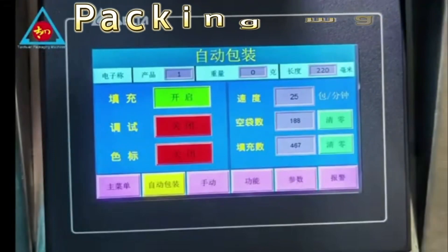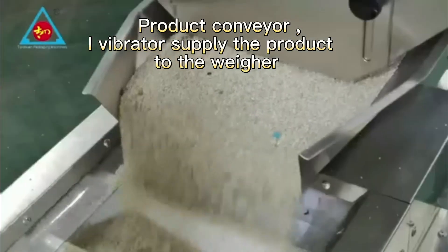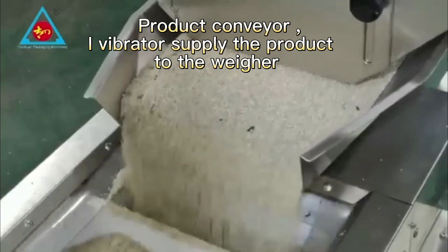Packing machine HMI. Product conveyor. i-vibrator supplies the product to the weigher.